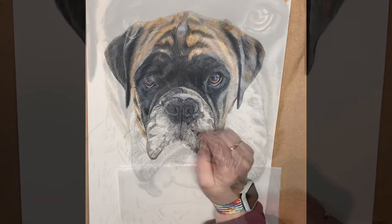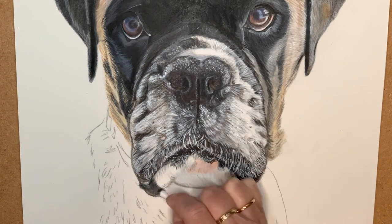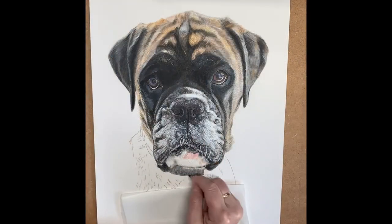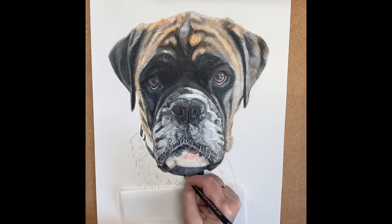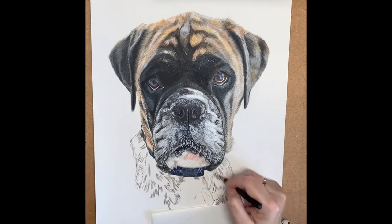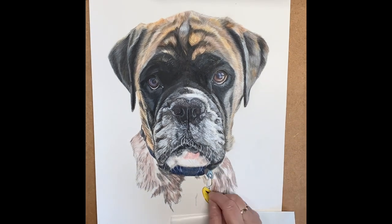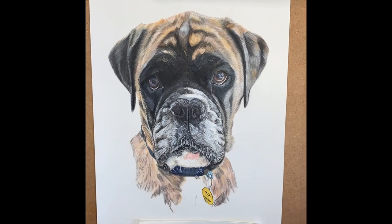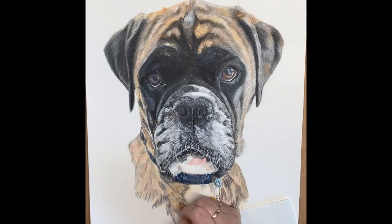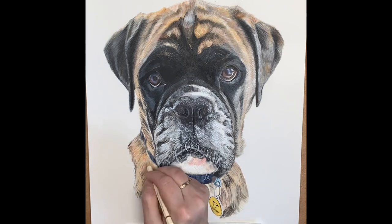Moving down through Freya's mouth and then working on the final piece, which is the collar — which I absolutely loved creating — and the fur under her chest. The tonal variations of the fur on her chest were slightly different to her head, and this can be through the light of the photo and where she was standing, because she was standing next to a window in the photo that was provided.